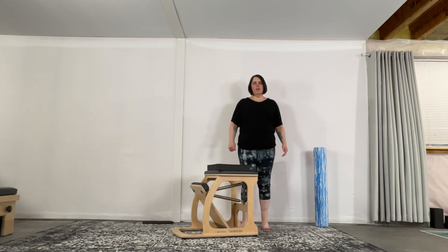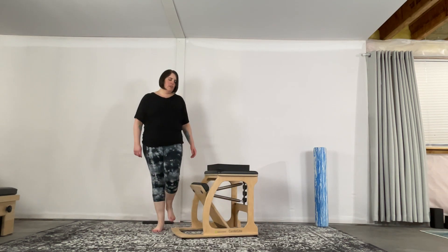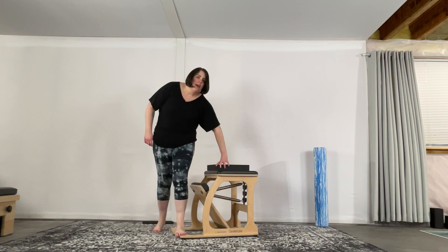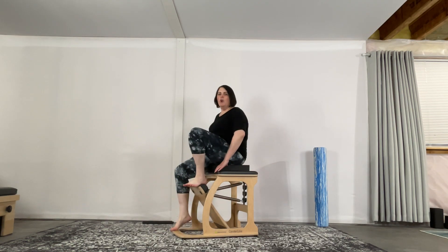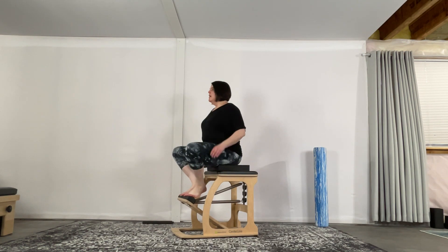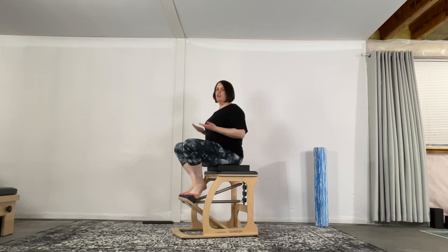Today we're going to do a short chair workout. We're just going to do half a set of footwork. Go ahead and find your footwork springs — I have on one high and one low. I also have a balance pad up top, because for some larger bodies it's sometimes hard to get the lift and stretch out without a little extra height. A balance pad or a two-inch yoga block can help with a little bit of range on the way up.